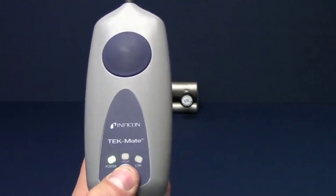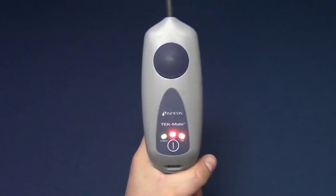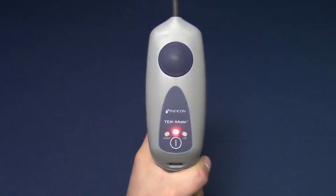Turn TechMate off by long pressing the power button. TechMate will let you know when the batteries are low by flashing the power indicator. When the batteries are completely dead, the power and high indicators will alternate.